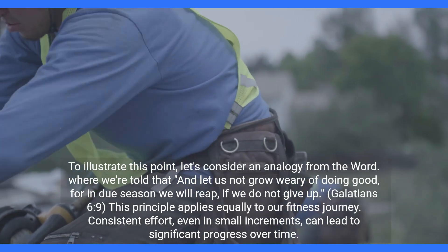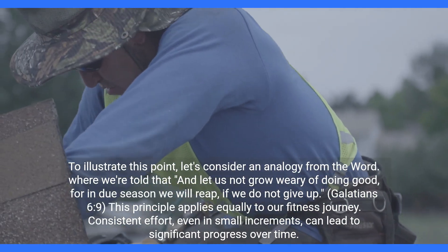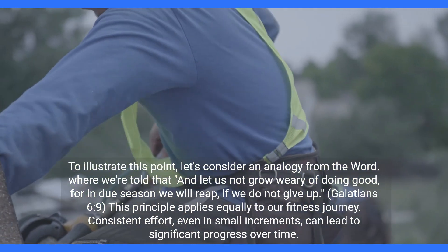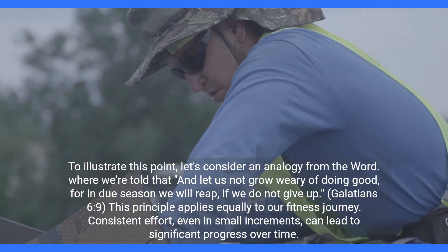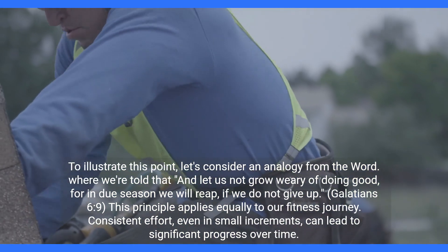To illustrate this point, let's consider an analogy from the Word, where we're told: 'And let us not grow weary of doing good, for in due season we will reap, if we do not give up.' — Galatians 6:9. This principle applies equally to our fitness journey. Consistent effort, even in small increments, can lead to significant progress over time.